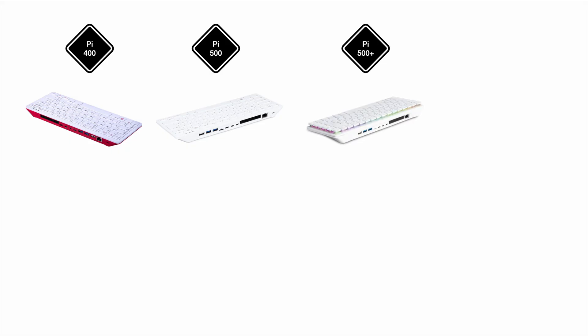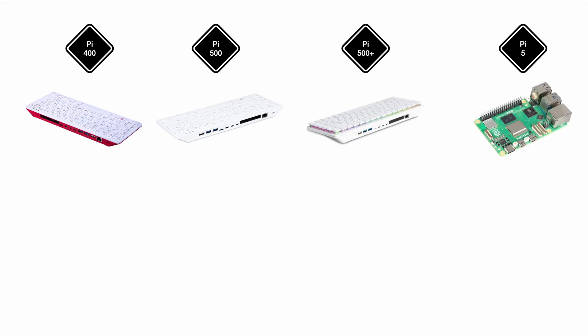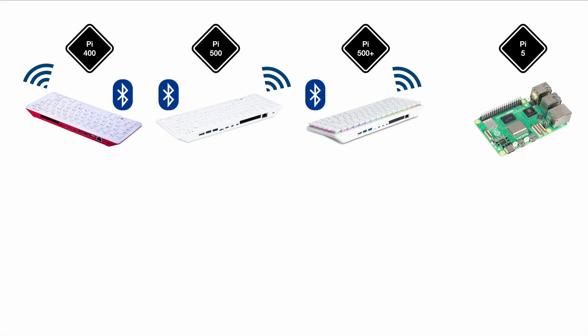Let's take a look at the key performance metrics — comparing the Pi 400, Pi 500, Pi 500+, and the Pi 5, since the Pi 5 is what's inside the Pi 500 and 500+. Starting with an easy one: they all come with Bluetooth and Wi-Fi capabilities. With the Pi 5 over the Pi 4, they changed a bunch of stuff on the chip side for wireless connectivity, but all of them have the 2.4 and 5 GHz bands for Wi-Fi and Bluetooth.